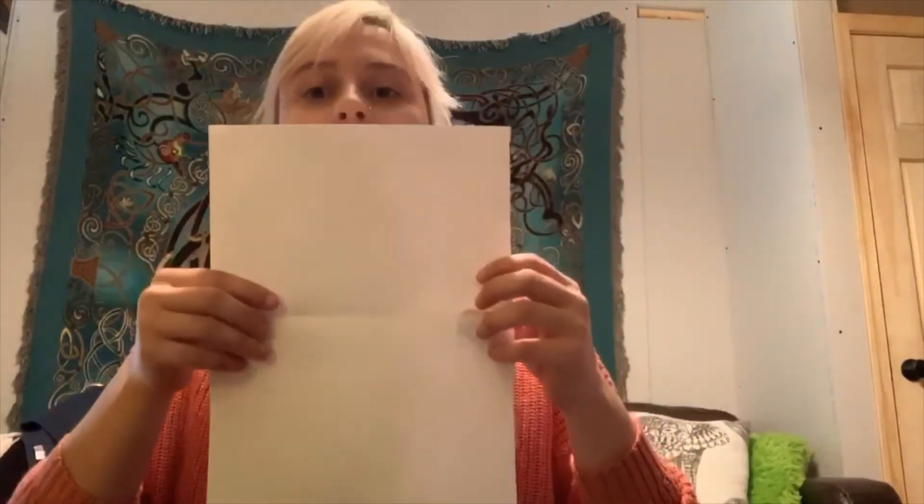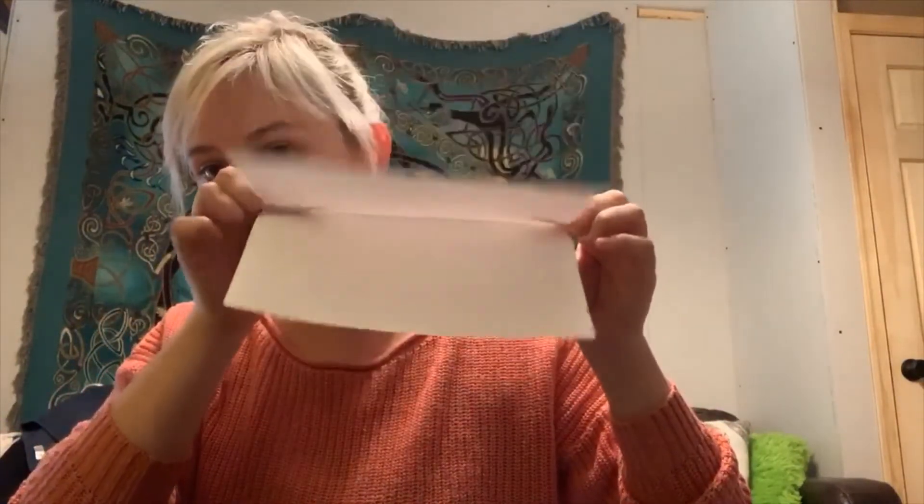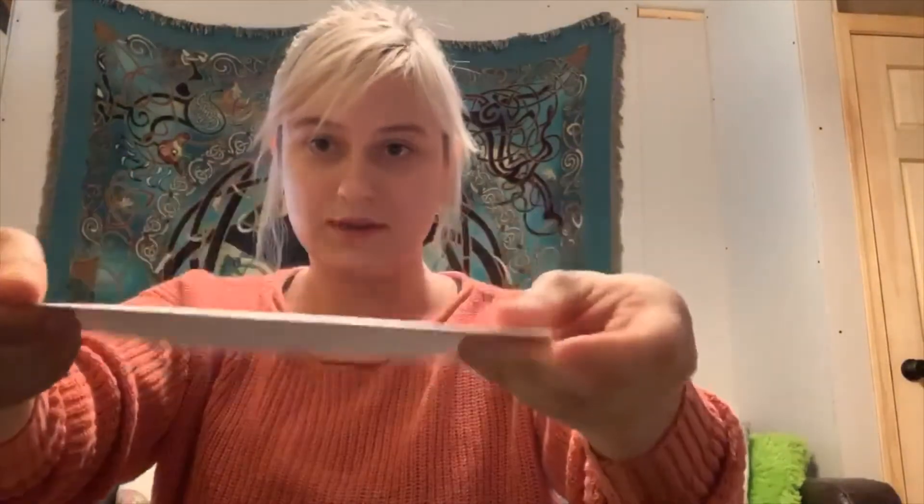First we'll take a full-size sheet of paper and we will fold it in half and make sure that the crease is creased.